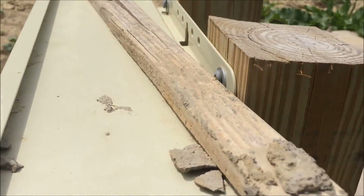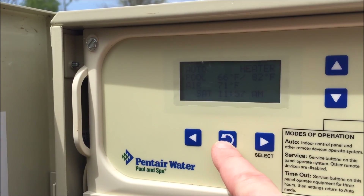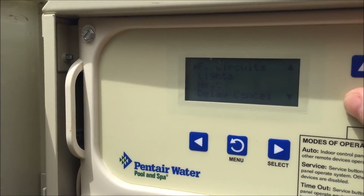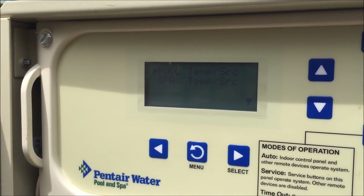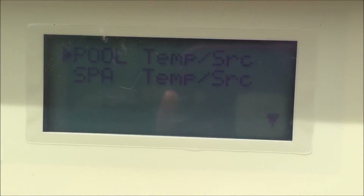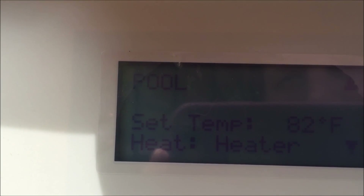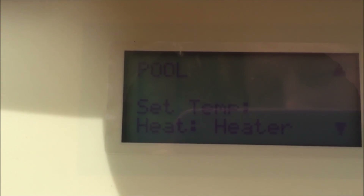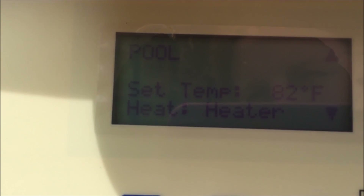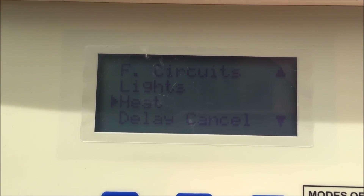The best way to learn about the Pentair EasyTouch automation system is to get in the panel and learn by pushing buttons. In the menu settings you can find a lot of things — you can look at how the lights are set up, and you can go to the heat section. If you have a heater that won't turn on with an EasyTouch system, always come into the menu, go into heat, and make sure it says 'pool' and that the set temperature is the highest threshold you'd ever want. If the pool set temperature is 50 or 60 degrees, the system in auto mode will not go any higher than that.